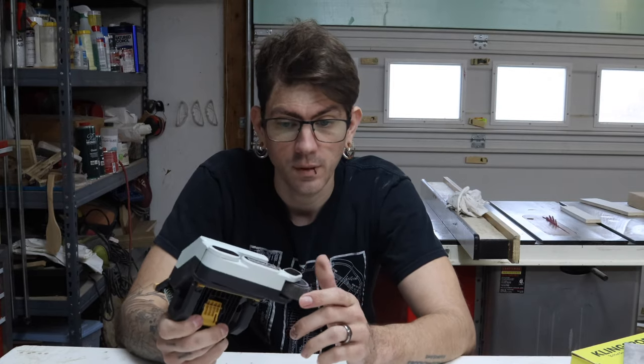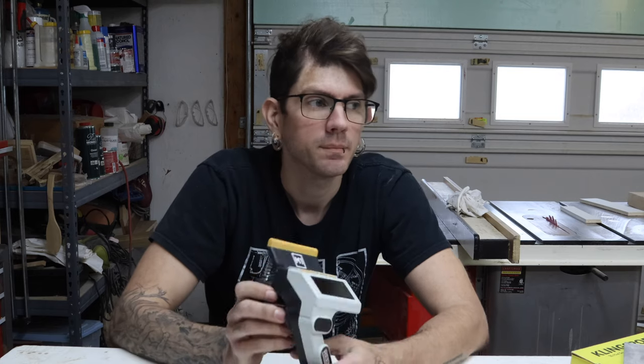I wasn't necessarily getting the accuracy I wanted — it was calibrated and cutting well — but the instructions say that if you're having inaccuracies, you may have to continue recalibrating it. I know every tool in a wood shop requires calibration: table saw, bandsaw, jointer — you have to maintain them. But when you're sold a tool meant to make your life easier, faster, more efficient, and more accurate, if you have to fight with it to get it to work, it becomes a downside. My overall conclusion: if they offered a refund on this, I'd get my money back.